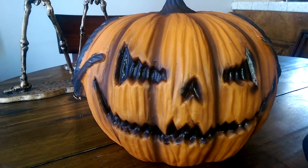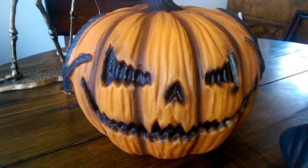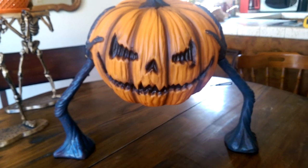Let's go ahead and insert the arms into the sides of the head and see what it looks like. The arms simply twist into the sides — the tip of the arm is a bit bigger than the hole itself, so you really have to kind of jam it in there. But I think that adds to the security so it doesn't wobble. There it is — the pumpkin groundbreaker.